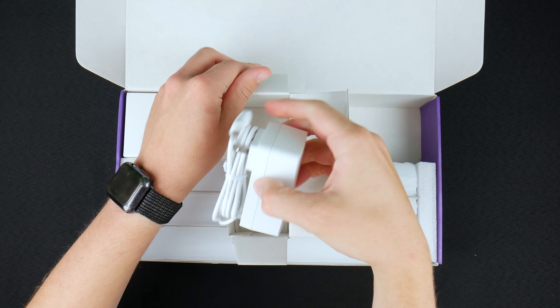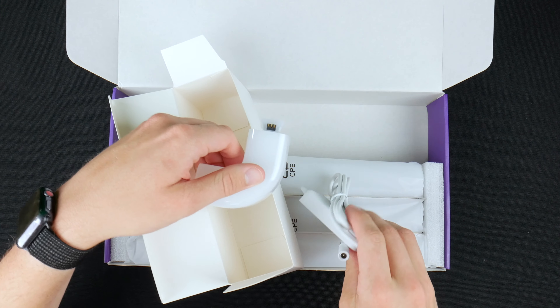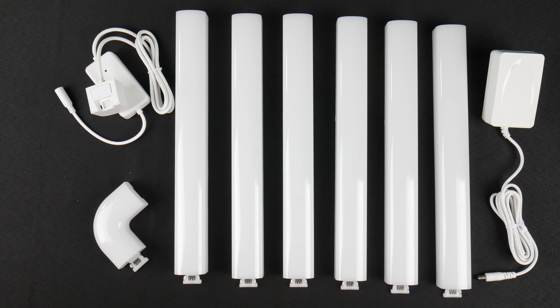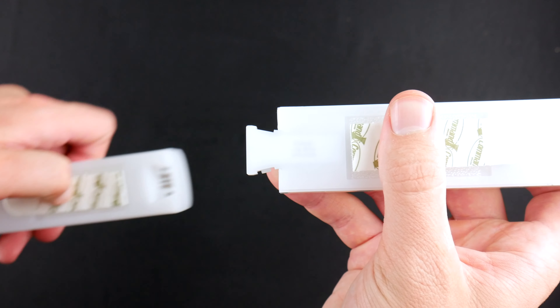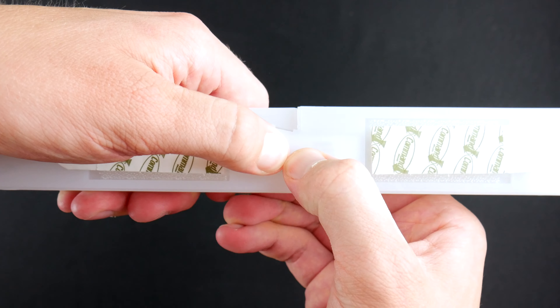Inside the box, you get a set of directions, the power supply, the LED light controller, and for the actual light pieces, you get one right angle piece and then six — count them, six — one-foot RGB light sections that connect together, similar to a Kinex set that you had when you were a kid. All they do is snap together, and then you snap the power supply onto one end and that powers all the way through the sections.